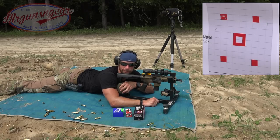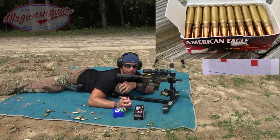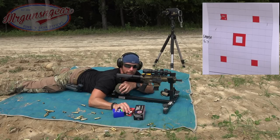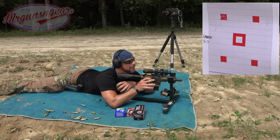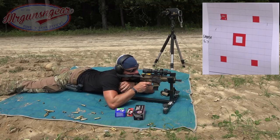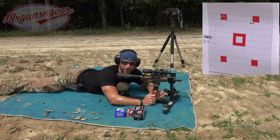Not mad about that group, for sure. Next load up is going to be the Federal American Eagle 40-grain FMJ load. This is the bulk stuff people buy when they're trying to get 5.7 cheap — it's been relatively inexpensive over the last year or so — and we'll see how this little pistol likes it at this distance.